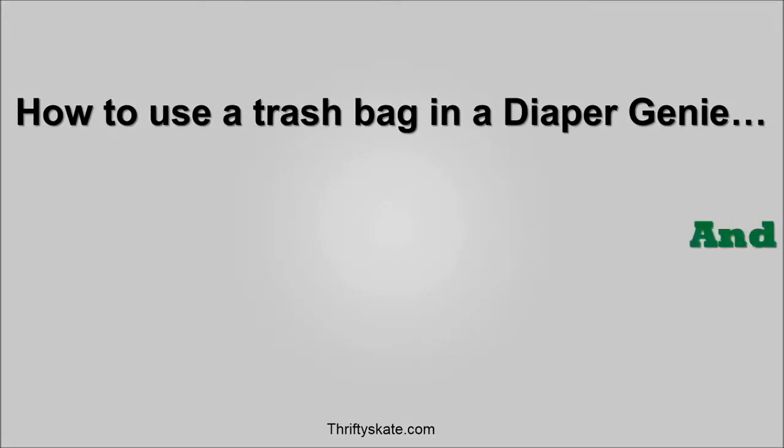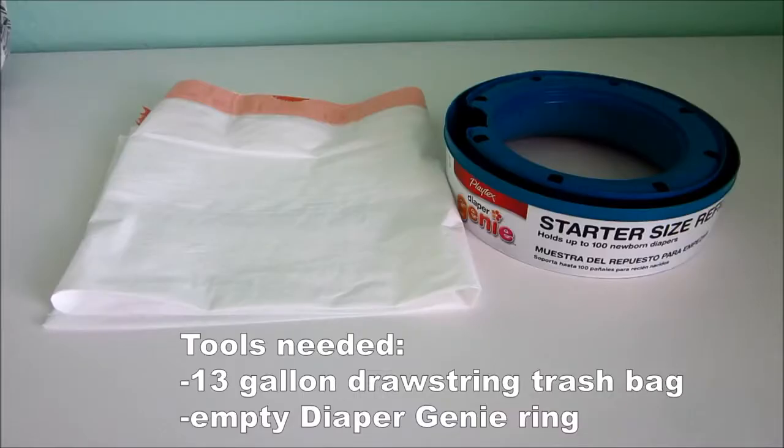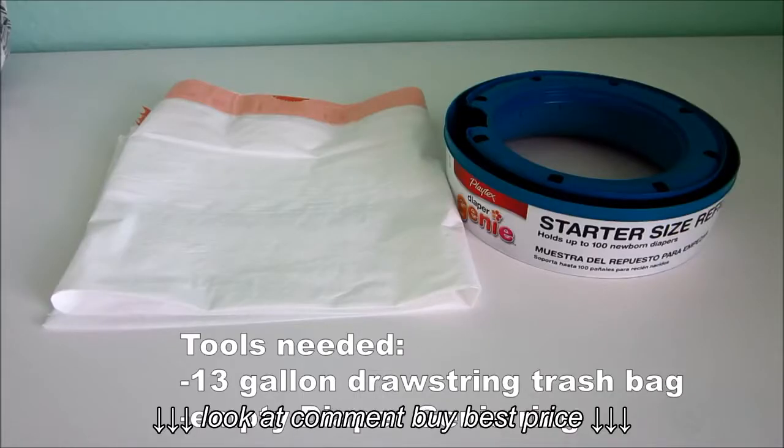How to use a trash bag in a diaper genie and save money. You'll need the following tools: a 13-gallon drawstring trash bag and an empty diaper genie ring.